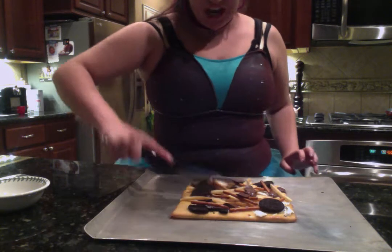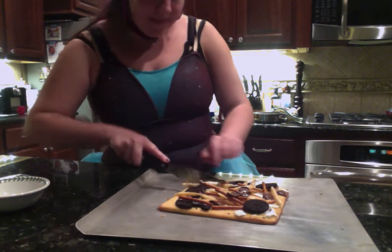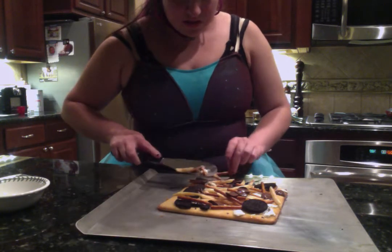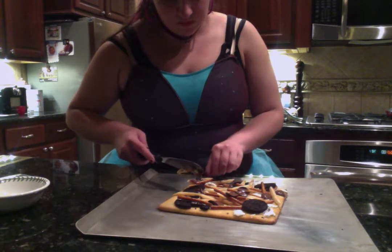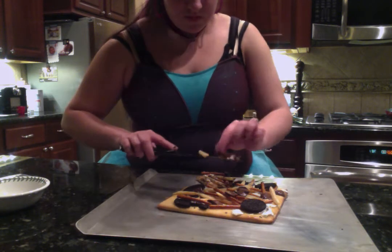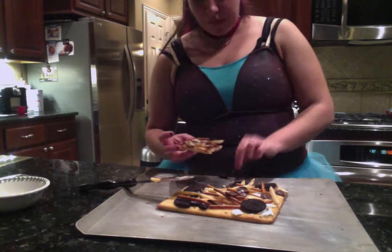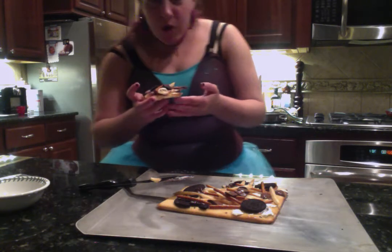I'm going to try chugging it down. Are you ready? Come on, cut pizza. All right, here it goes. Are you ready? Come on, cookie. Stay on there. One, two, three.